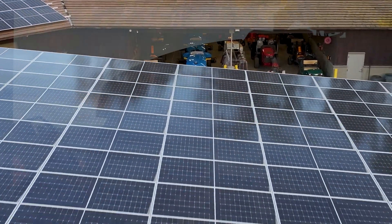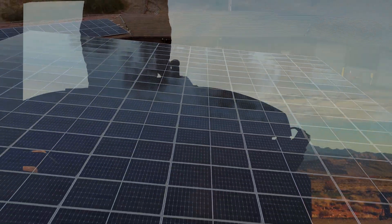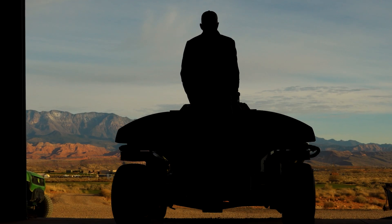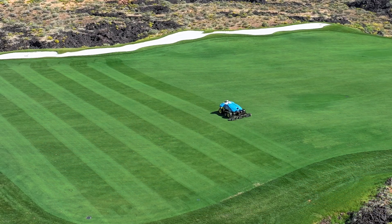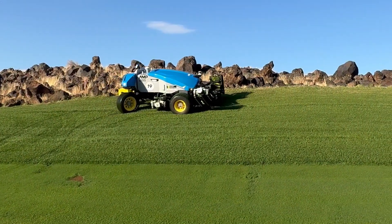What we're seeing is that customers are saving three to four dollars per acre of turf that they mow with AMP in energy costs. That equates to quite a lot of savings over the life of the machine.